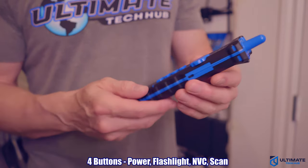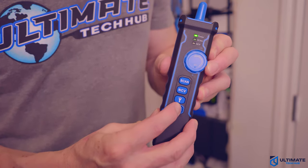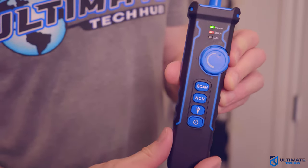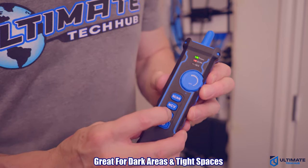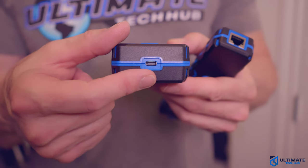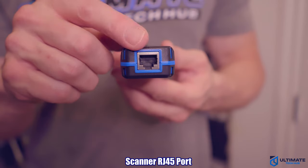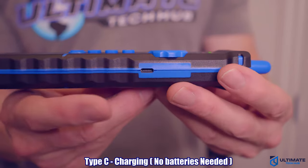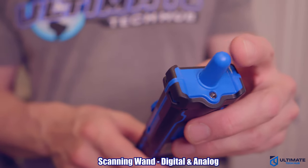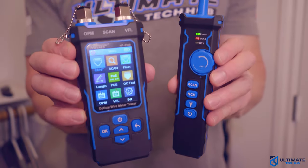There are four buttons on the front of the receiver: the power button, flashlight button, NCV, and scan. Above the buttons is a dial which allows you to adjust the sensitivity of the scanner. The flashlight is very convenient for dark areas like attics, crawl spaces, server rooms, and network panels. At the bottom of the transmitter is a Type-C port for charging — which means no batteries. At the bottom of the scanner is the RJ45 port, and the side has a Type-C connection for charging. The top of the scanner contains the wand for both digital and analog scanning.